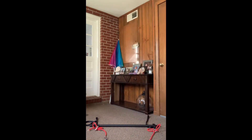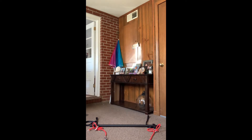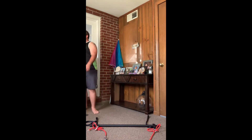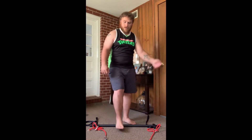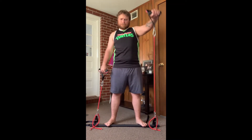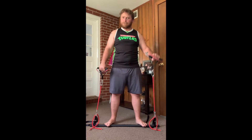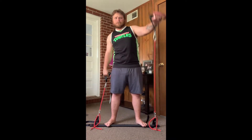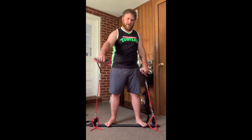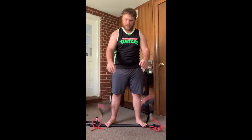That's where my shoulder starts hurting. It sucks though — we can keep getting it stronger.